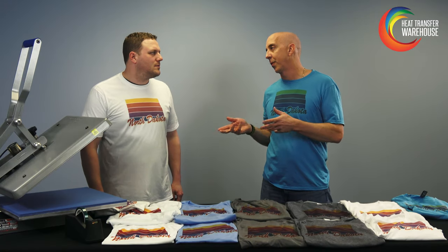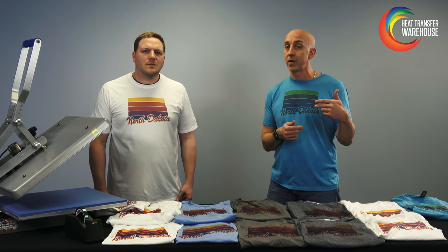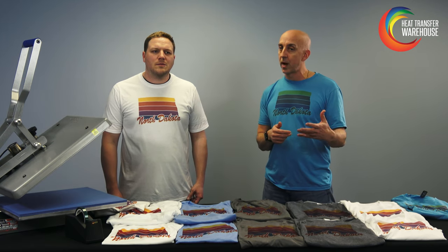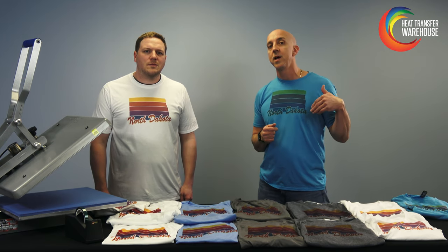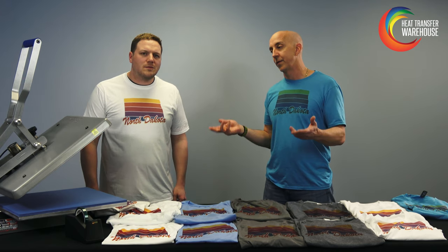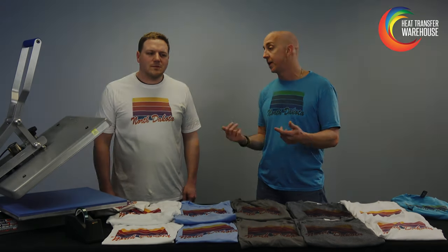Now let's talk a little bit about pricing and make sure everybody understands — we're using nicer garments now. They're tri-blends, so you have a higher-end shirt. Obviously factor in your time, your inks, and your paper, but now you also have a garment that's a little bit higher priced. Don't forget you have a very nice garment, so you can charge more and get more for it. Make sure you're getting what you're worth on these garments.